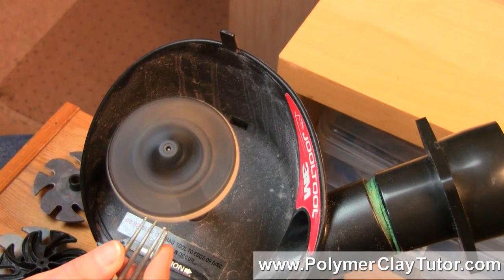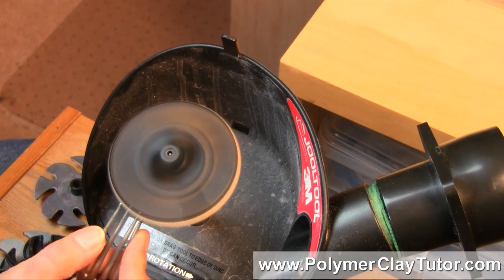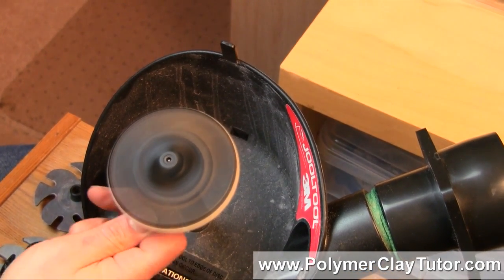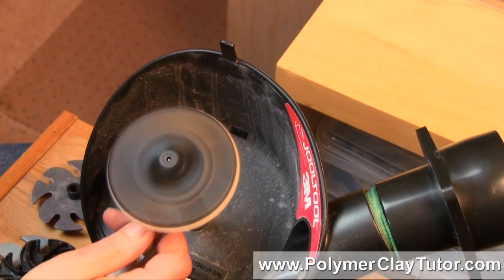You can scratch up the edges here, and this will just soften up the felt a little bit so it has lots of nice little hairs for polishing your polymer clay.